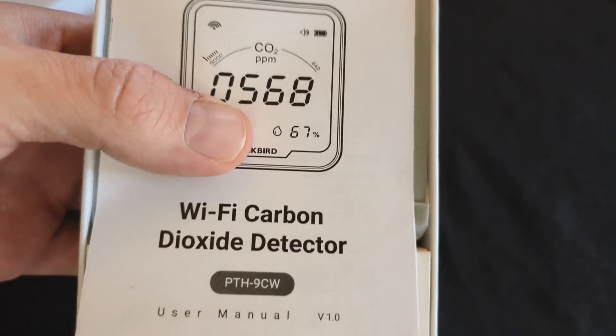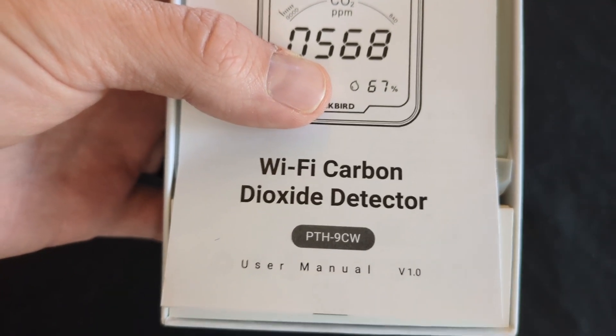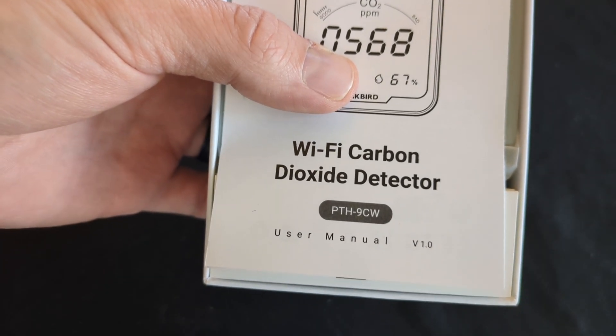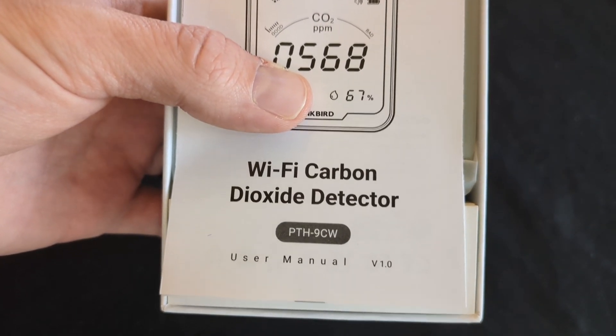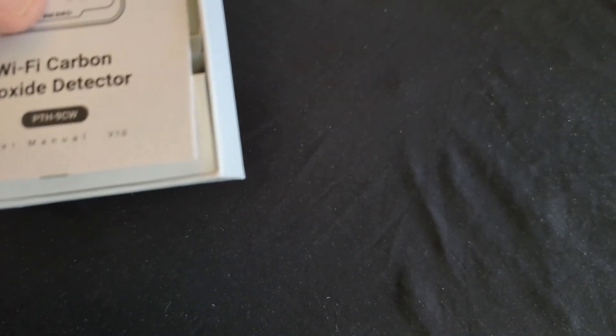Plants are the opposite of humans — they use CO2 to create their food. Together with sunlight, they use carbon dioxide to create sugars, and a byproduct of that is oxygen. That's why we say plant a tree to help save the world — trees are taking in the CO2 and letting off oxygen.